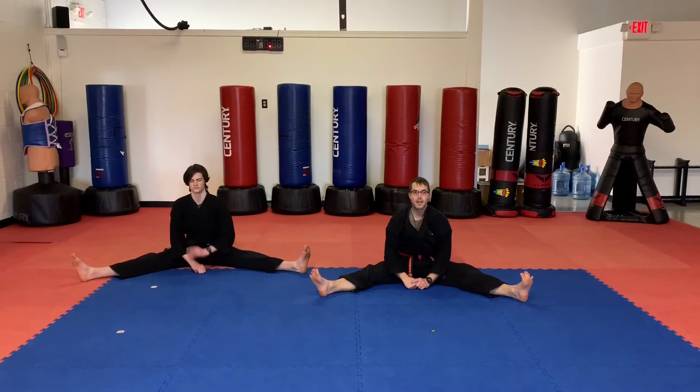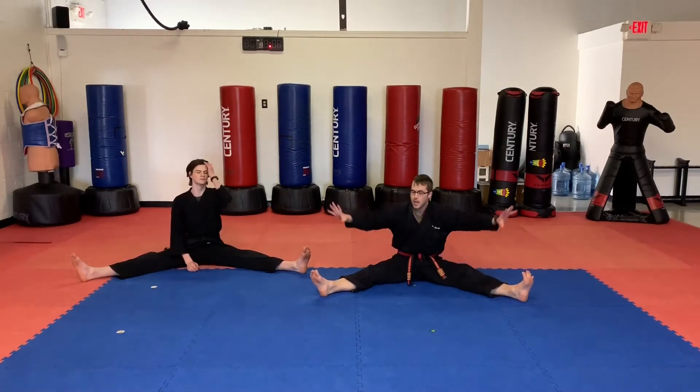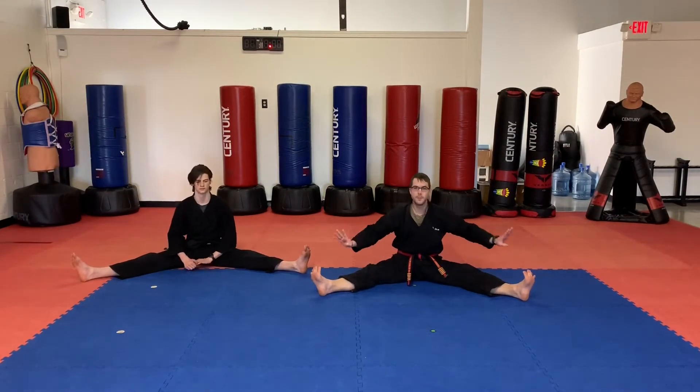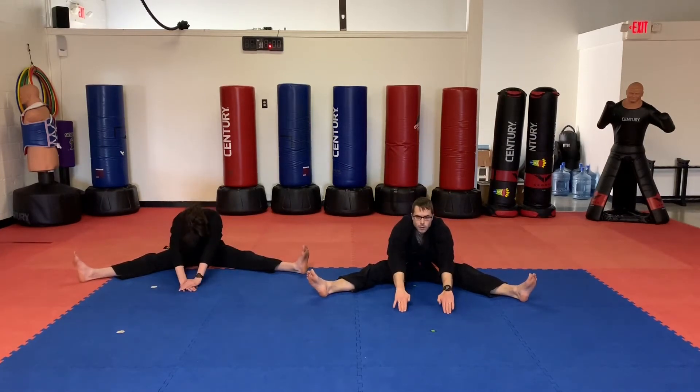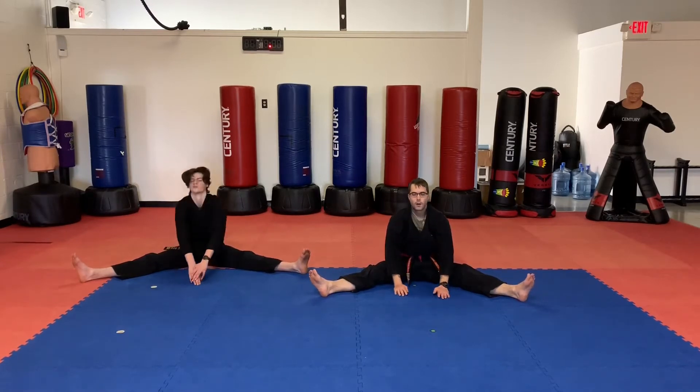Okay, little dragons, we're back. Let's hit a couple stretches. Go ahead and have a seat. Take your feet out nice and wide. Be sure to keep your toes up, knees straight. Hands are going to reach forward as far as you can. Let's hold for five seconds. Four, three, two, one. Relax, little dragons.